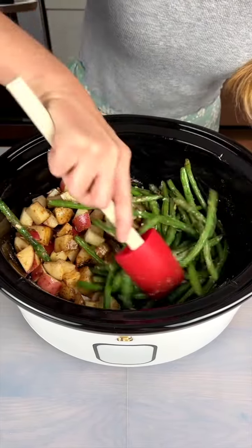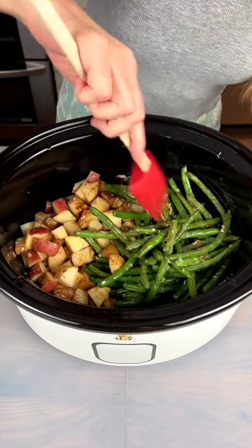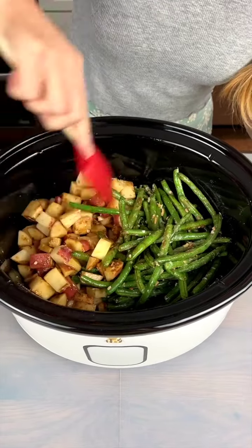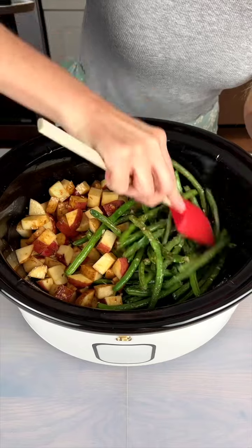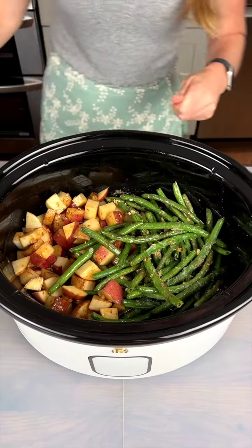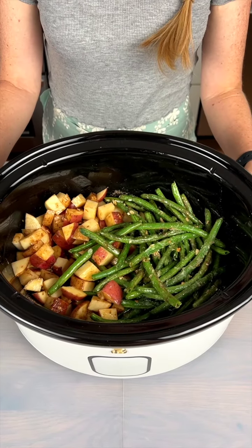I love a meal that is quick to put together like this but is so nutritious. That looks nice and well mixed. So now I just need to cover this up and cook it on high for four hours.